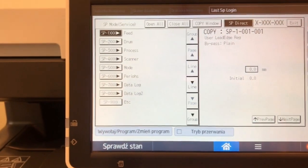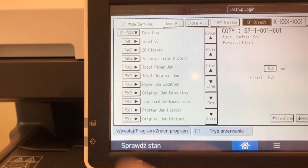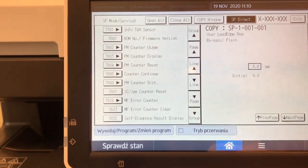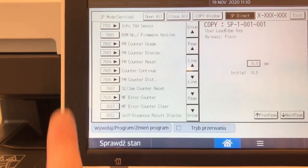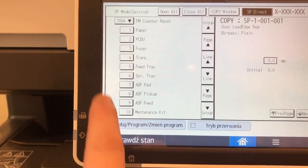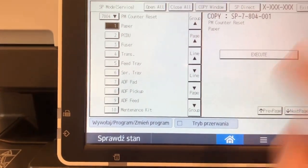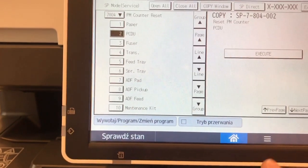Select System SP and then the 7th point called Data Log. Find item 7804, and at this point you can reset the counters of all visible sections. You can choose from pickup roller, fuser, and more.